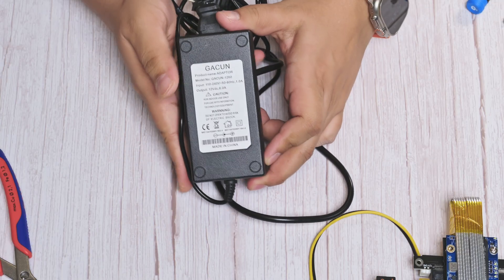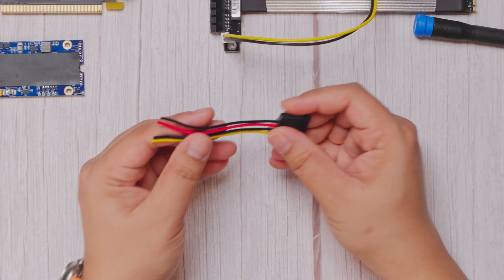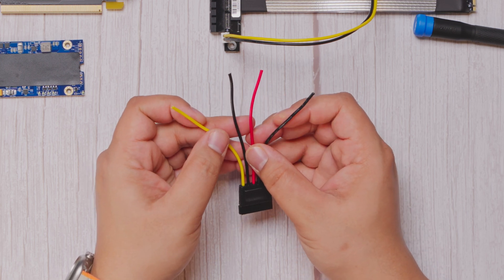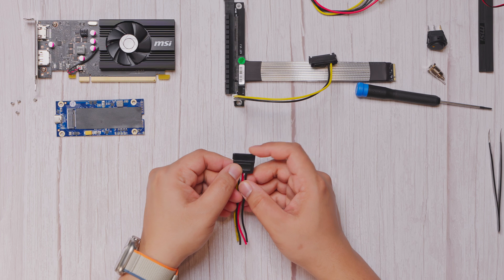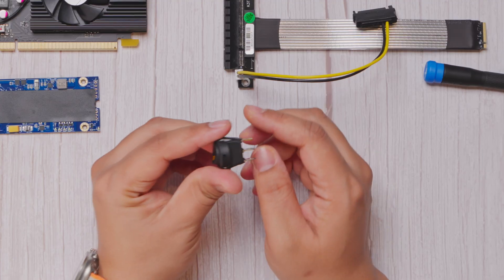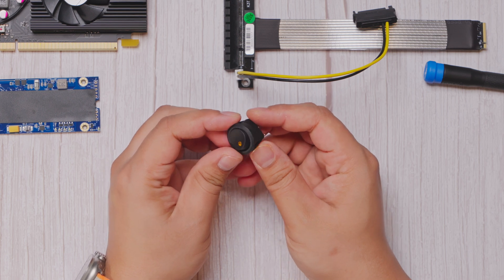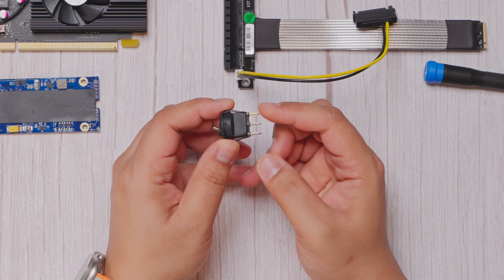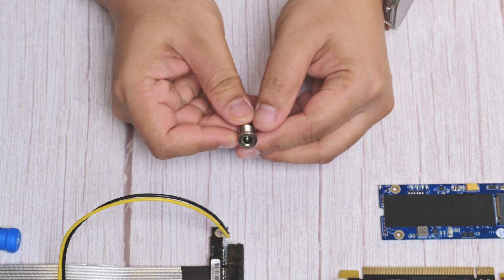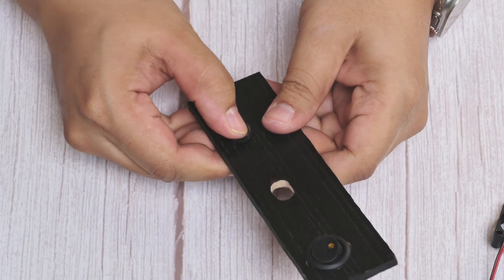For power, the adapter I'm using has a 12V input, so I'm feeding it through a SATA 12V input port. If your adapter requires both 12V and 5V, a Pico PSU like the ones I used in past builds would be a great option. To finish things off, I'm adding a few extra touches: an LED light switch as a power indicator, a small 12V exhaust fan, and a metal DC port with a cover. Now, let's get building.